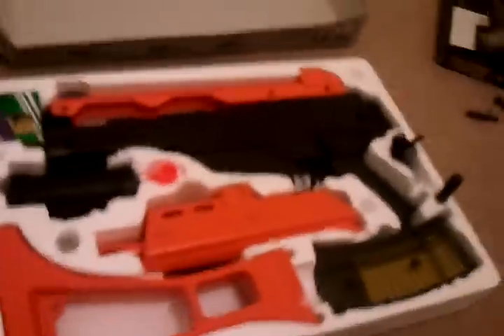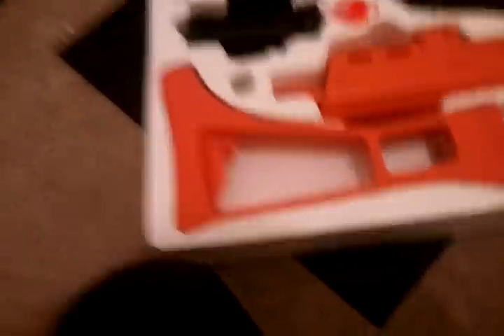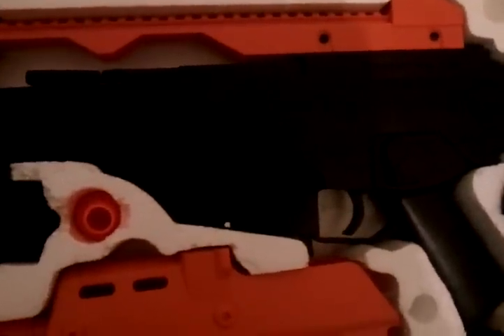So here we are — the M4 one, also known as the G36C, but it's called the M4 one. When you first open the box, this is what you'll see: some BBs, the M4 one's body, a screwdriver, a light magazine, and the other parts for the gun including the scope and the muzzle.